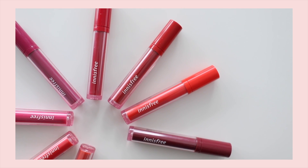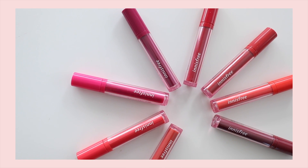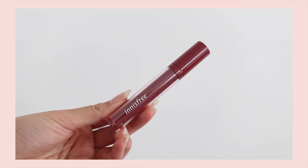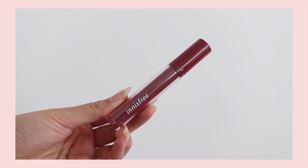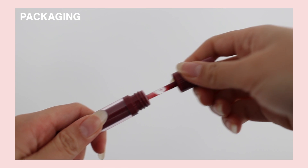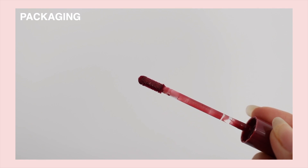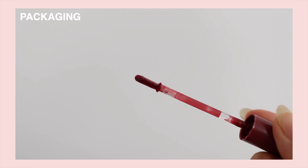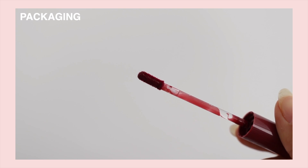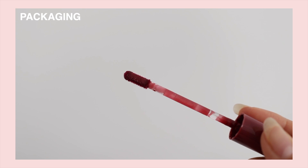I unfortunately only have 8 out of the 9 because number 9 was really popular and was sold out everywhere. Basically, with this tint, it's supposed to be moisturizing on the lips and supposed to give you a clear and vivid color texture to your lips with very high gloss. It also contains ingredients that help to plump your lips as well as making them look volumized, and it has a shine coating system to make your lips very moisturizing on the lips and also on the surface. With this one, it has a strong kind of grapefruit smell when you apply, but it does fade off after.